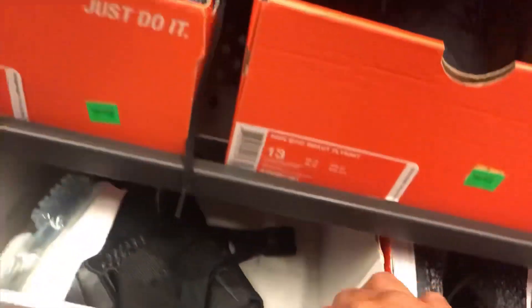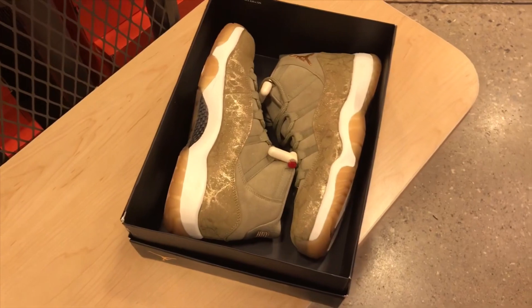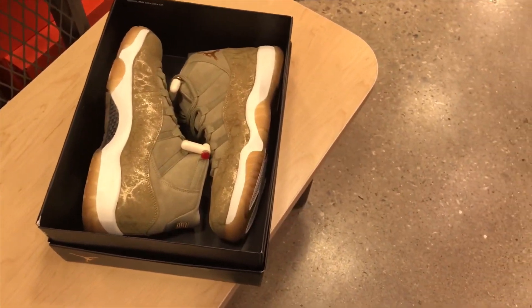They got the Vapormax Premier Planet — I found this one in the hash wall on the clearance section.